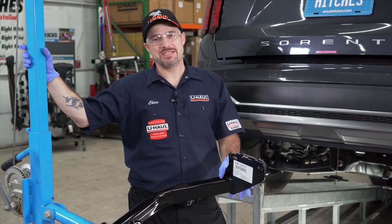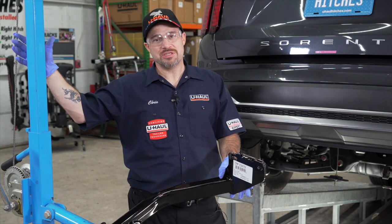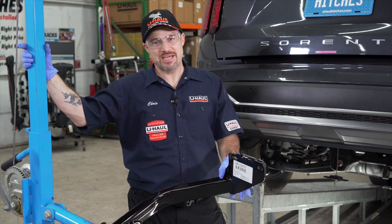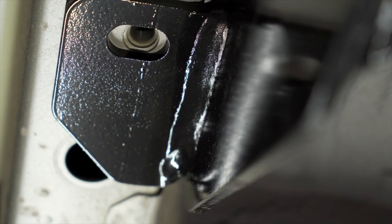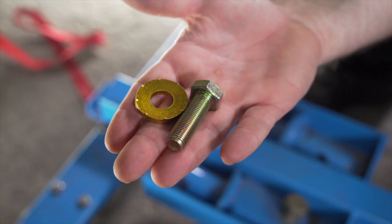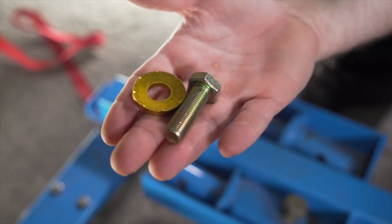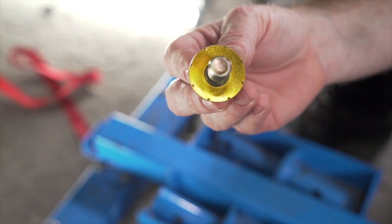We are now ready to raise the hitch into place. I will be using this U-Haul exclusive hitch jack. If you do not have one, we recommend that you get a second set of hands — the hitch is heavy. You can now loosely install the provided M12 hardware and conical tooth washers with the teeth facing the plate of the hitch.